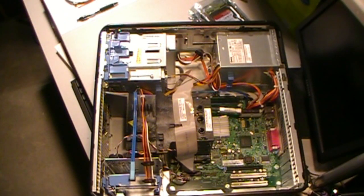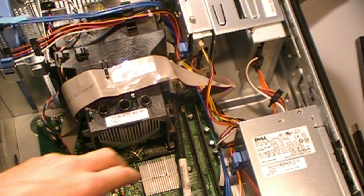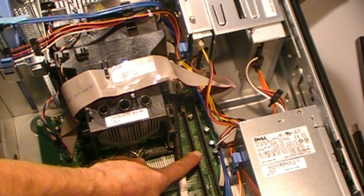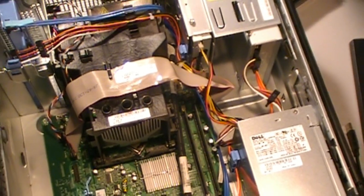Inside of this box has already been stripped down. There are two gigs of RAM, which is plenty for most NAS boxes. NAS is network-attached storage for those who don't know.